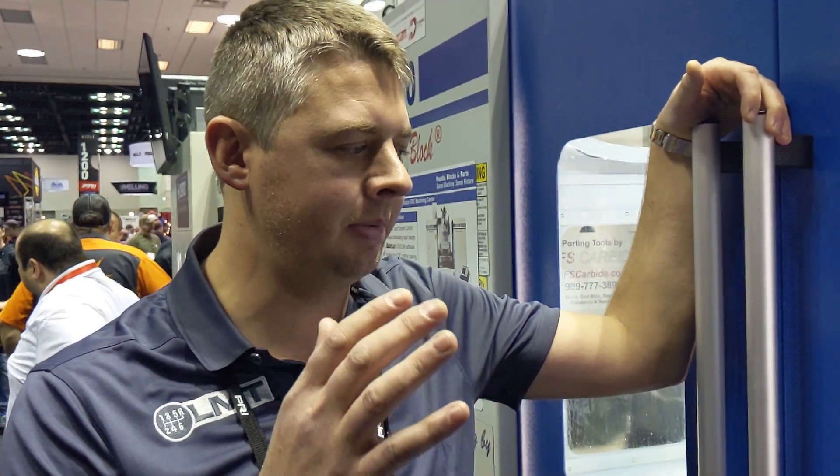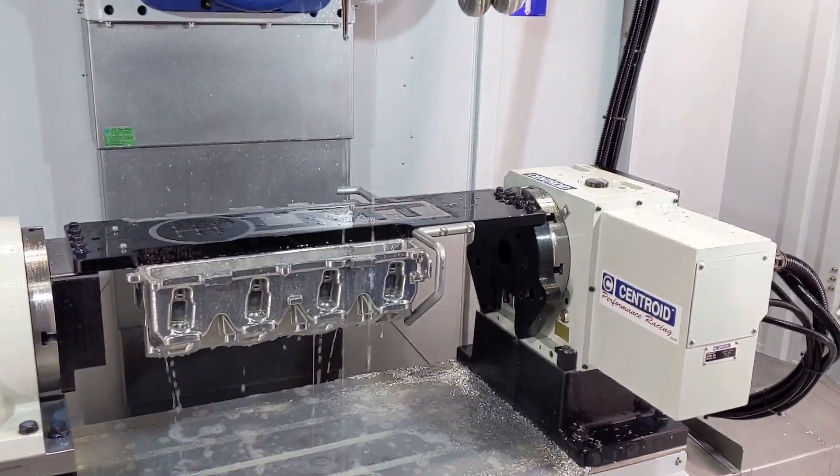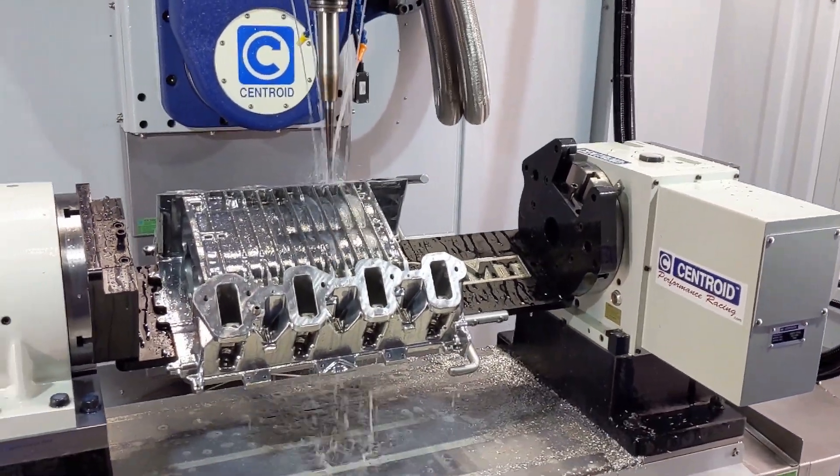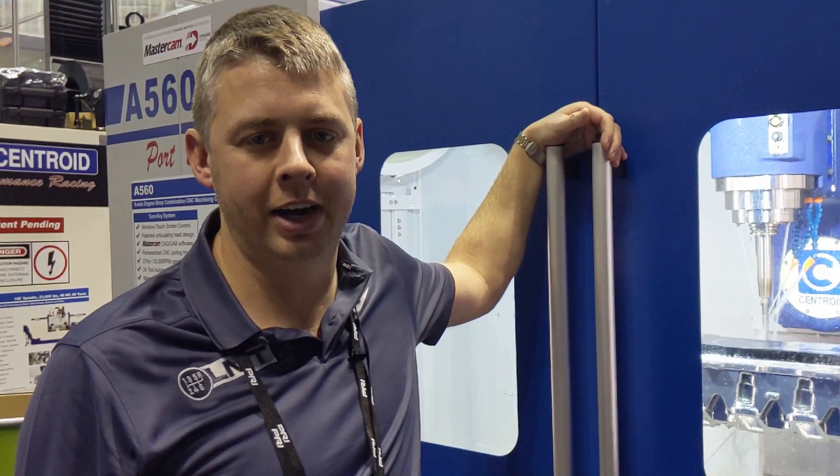I've had zero problems with it. I've had great support — these guys are there for me whenever I need them, helping me with the controller, any issues with the machine, and even on the application side with Mastercam. There's a lot we can do because of the five axis that allows us to get into both sides of the supercharger from the front side and the back side, getting stuff that a lot of our competitors aren't able to cut or do with a hand grinder. We can't even touch that with a hand grinder and you're getting in there with a CNC. So we get awesome gains and the gains are consistent and the same every time. The product speaks for itself, they turn out awesome, the finish is great and I couldn't be happier.